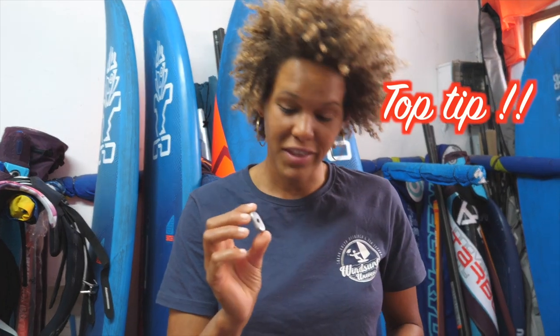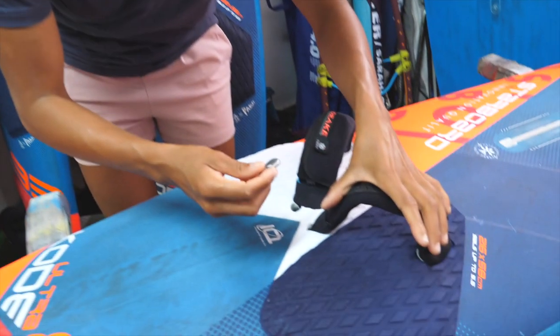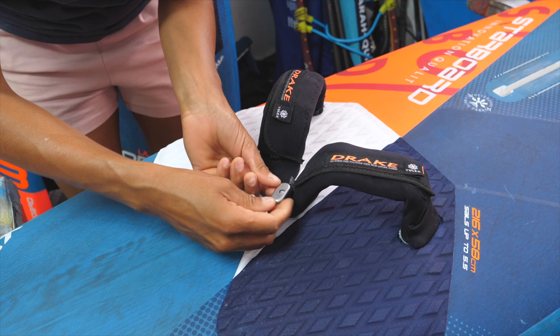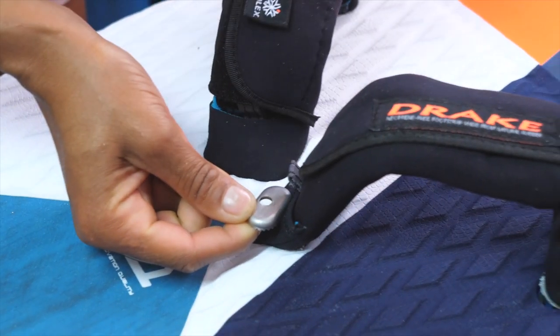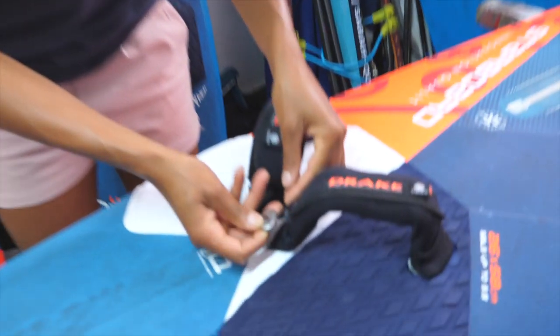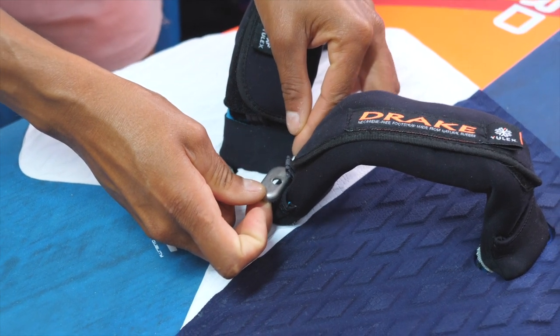One feature of the washers on the foot straps — as you can see, the hole is not exactly in the middle of the washer. What it actually does is give you more or less space in your foot strap. So if you want to have tighter straps and closer on each other, you turn the washer this way and that will make your straps a centimeter or two more narrow. But if you feel like you need more space, then you insert your washer this way so that you have more space.